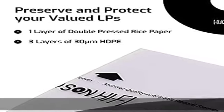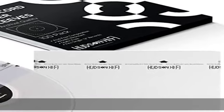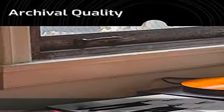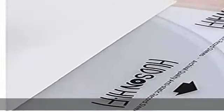Surprise your loved ones with a special gift. Does your husband love collecting vintage LP records? Do you want to help your wife protect her precious vinyl records collection from her college years? Spoil your loved ones with our protective and safe vinyl records Inner Sleeves 100 pack.